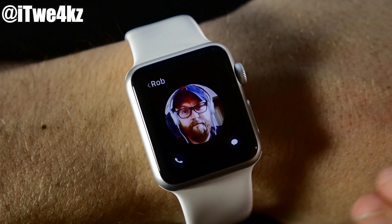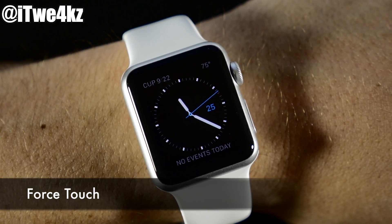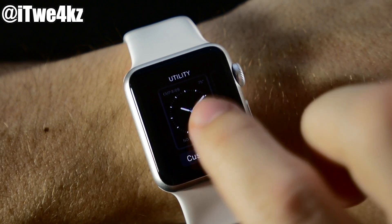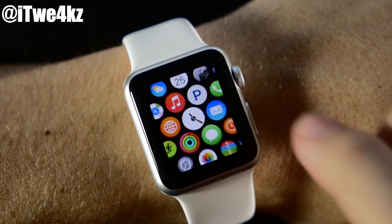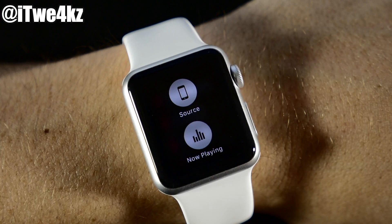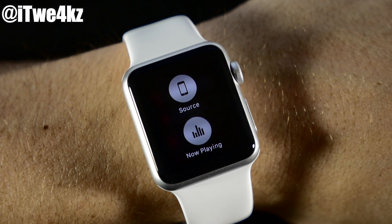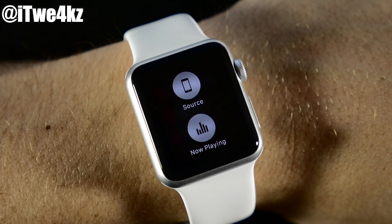There's also the Force Touch button, which is not a physical button — it changes depending on what application or environment you're in. If you press down pretty hard on the watch face, it's going to allow you to change your watch face. If we go into the music app and press and hold, you'll see different options for that app. You're just going to have to tinker with this and figure out exactly what Force Touch does in each particular application.